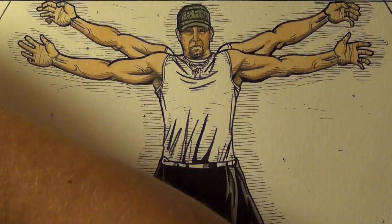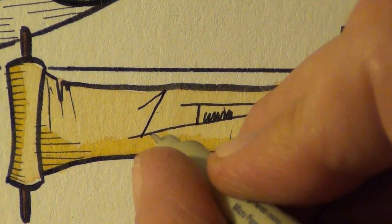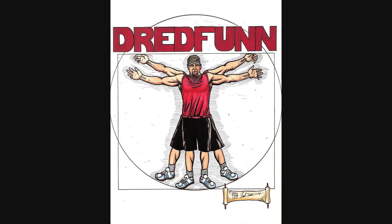This is a Dread Fun original production. Please sit back and enjoy. Hey guys, Dread Fun here with another one of my time-lapse video uploads. Today I draw Venom.